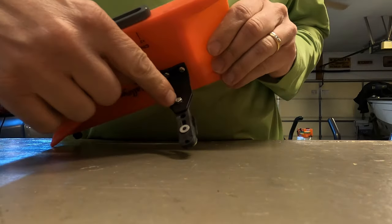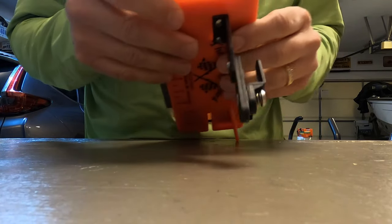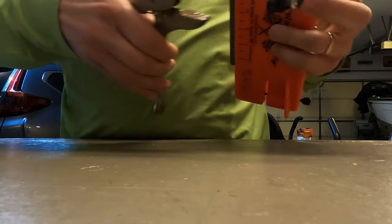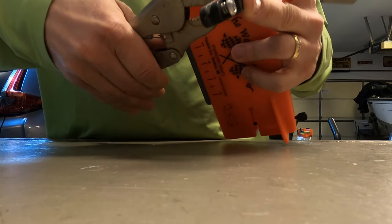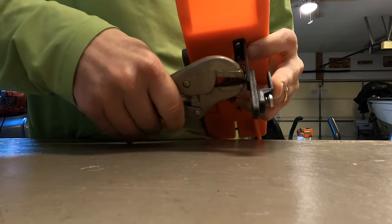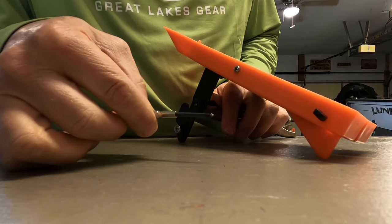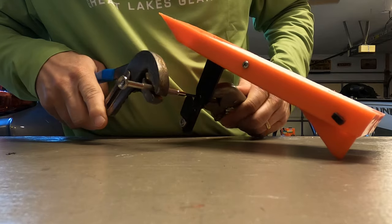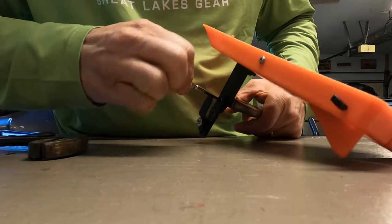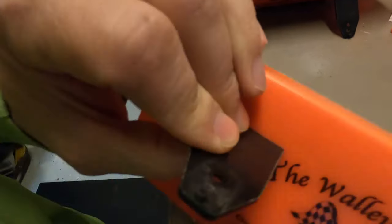The first thing we're going to do is get a Phillips head screwdriver and get this nut off of here and get this whole pinch pad off. I've got a pair of vise grips, so I'm going to clip it on here. I've got this little tiny Phillips head screwdriver. Okay guys, it pops right off. This is what that board looks like without that pinch pad.